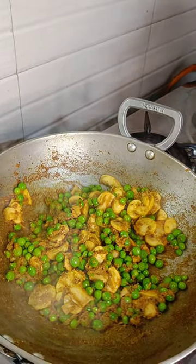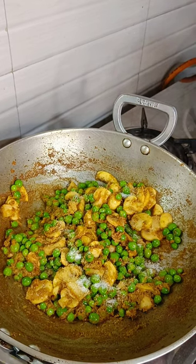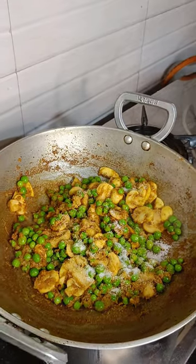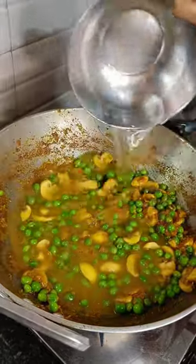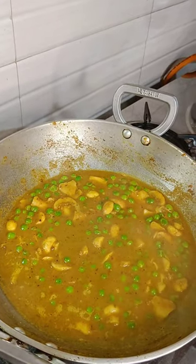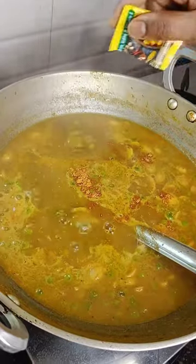After everything is mixed, add salt to taste. Now we will add water and let it boil for a few minutes. When it boils, we will add magic masala and it's done.